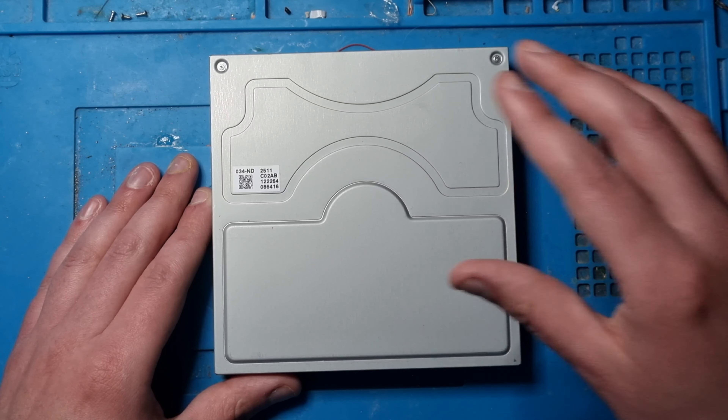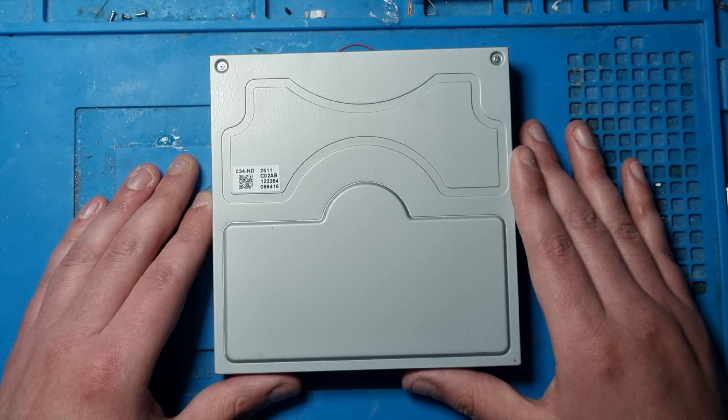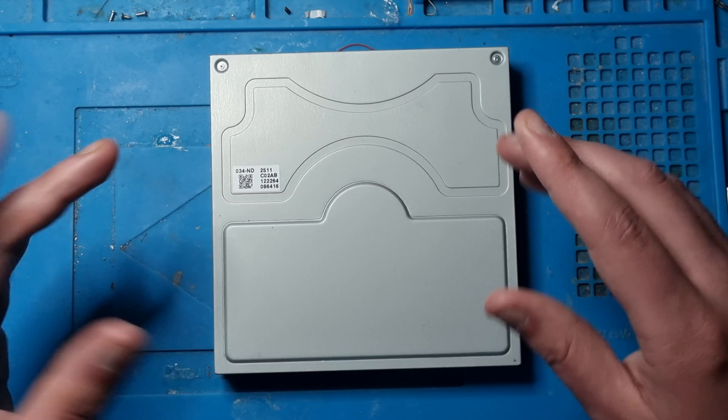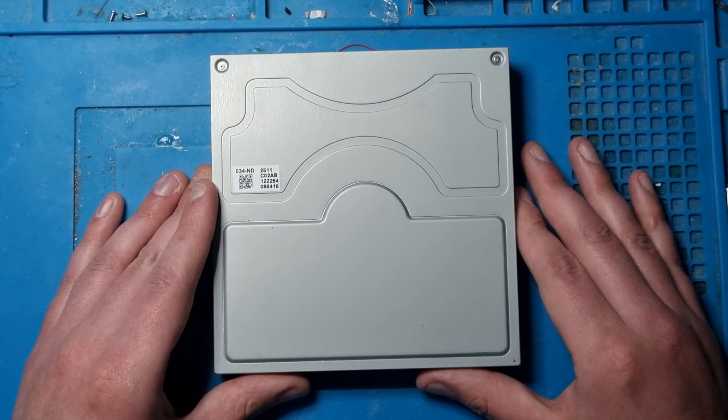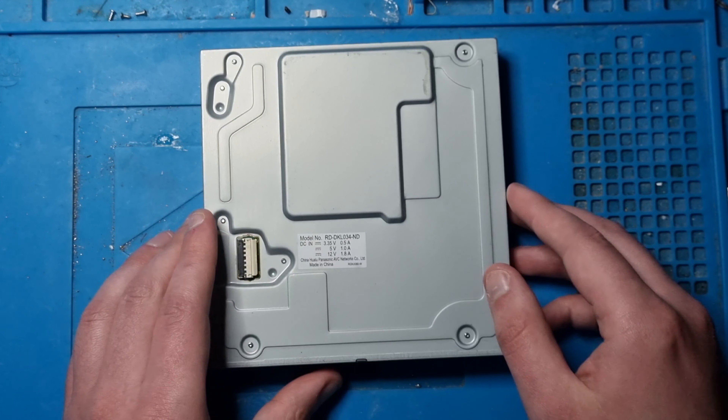I wanted to show you things to do and things not to do when replacing these drives and replacing the main board. Let's get started. This is a Panasonic drive and from what I know, there's only one variation of these drives and it's just the Panasonic ones.